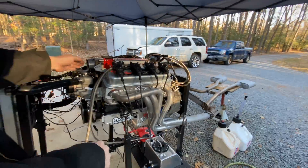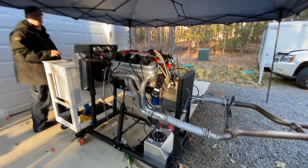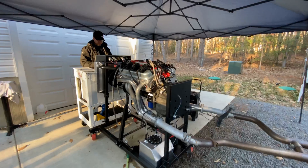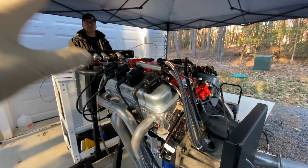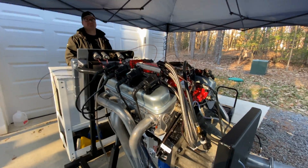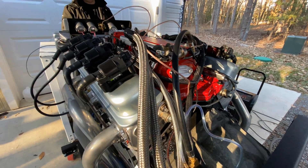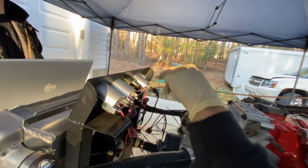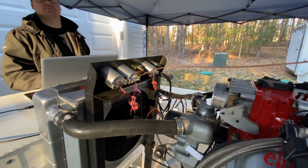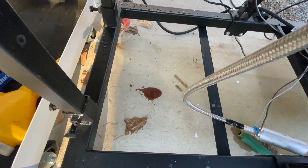It's just idling. This is what an engine sounds like — all engine, no exhaust. I figure I'd do a better job on video. Oil here — yeah, pretty good. Looking at my oil mechanical oil pressure.